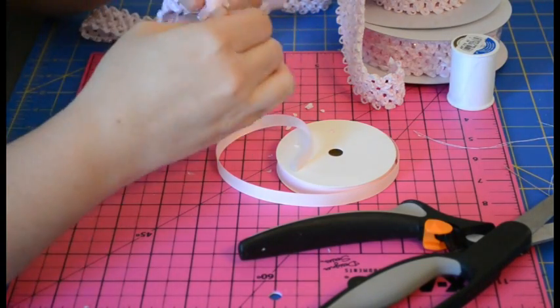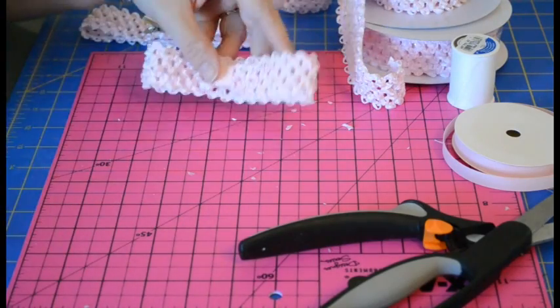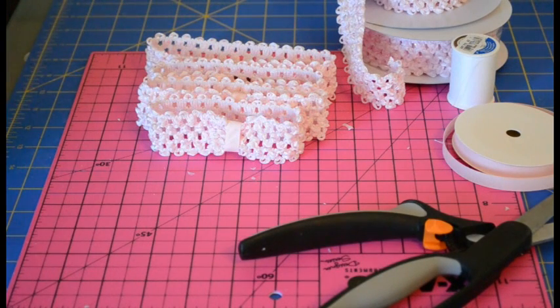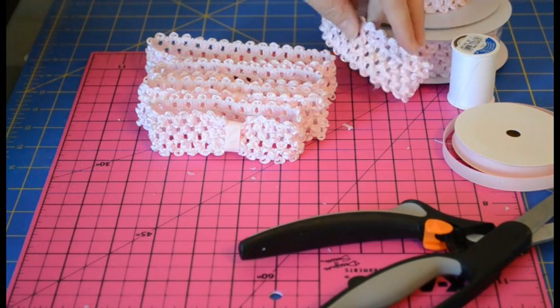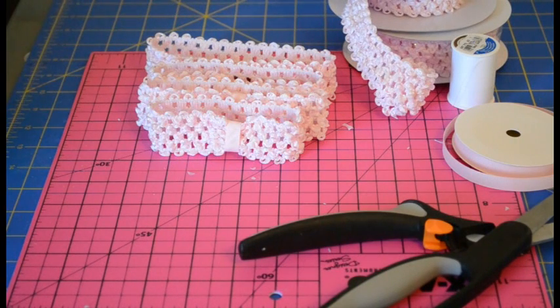And then you have your finished crochet headband. Either way works well, and they're a real quick easy project to make. And if you're doing craft fairs or just want a crochet headband that's a little bit different than all the ones already out there on the market, the crochet headband material is a real great option for making a nice finished premium crochet headband.